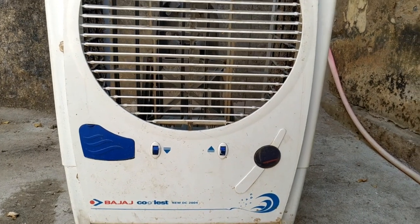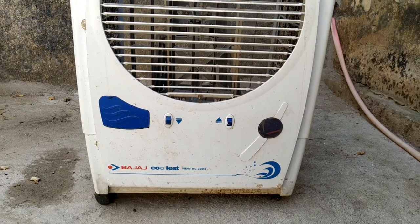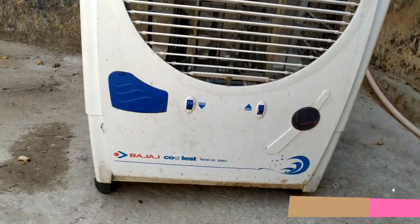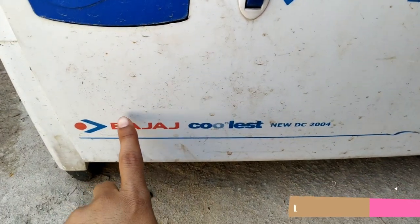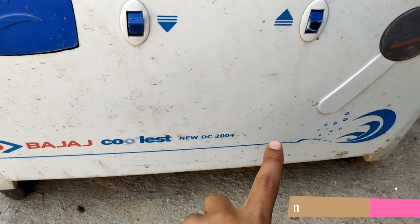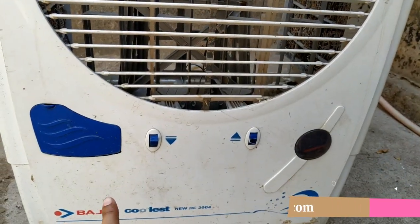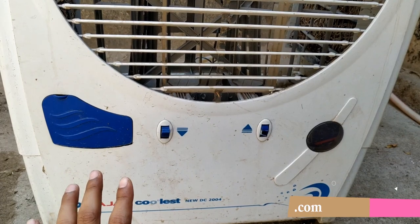Hello friends, welcome to my channel Take Rajput. In today's video, I am going to show you a cooler whose model number is Bajaj Coolest New DC 2004. This cooler is not a new cooler — it's an old cooler and I have been using it for a long time.